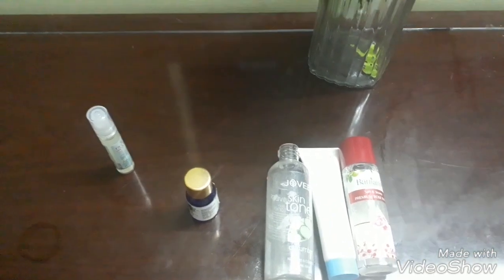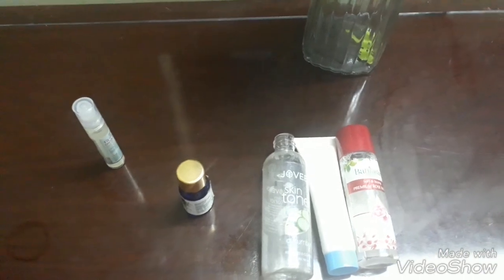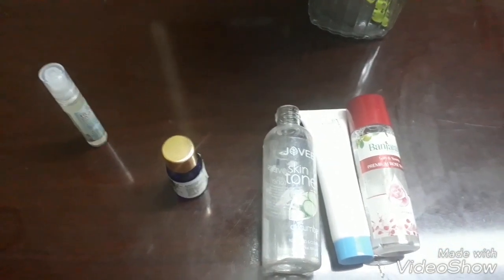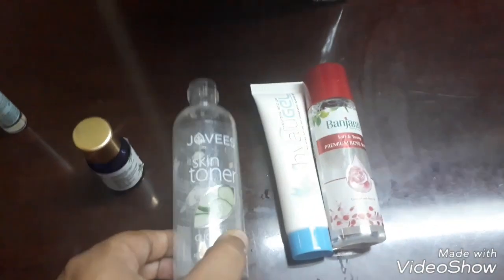What you can do is mix your toner, your serum, as well as something like hyaluronic acid all together in a spray bottle like this and then just use it. That's it. This is my empty spray bottle.